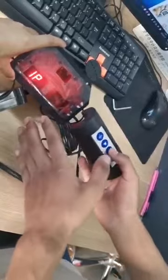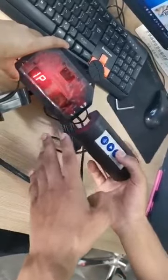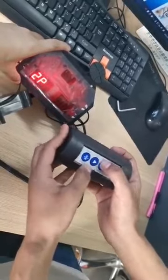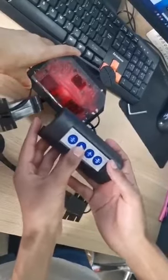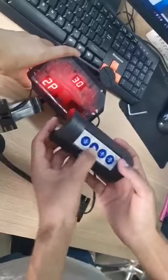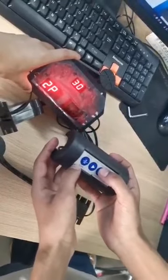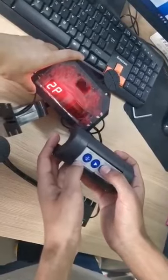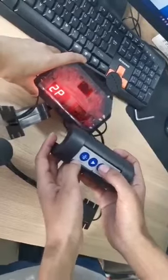You can play up to four people at the same time — two, three, or four. Once you select the players, confirm by pressing the play button. Then you can choose the time option: 30 seconds, 45 seconds, or 60 seconds, based on how long you want to play the game.